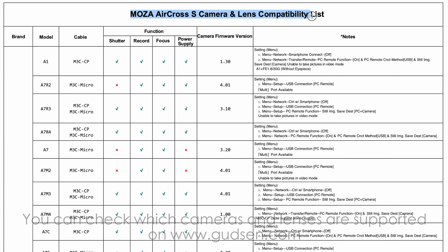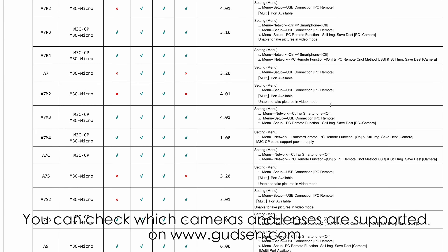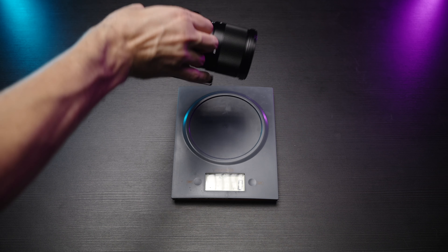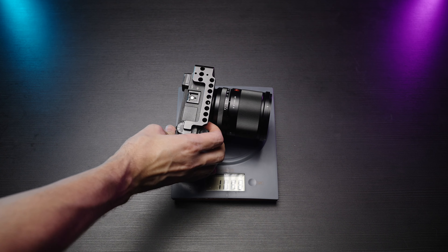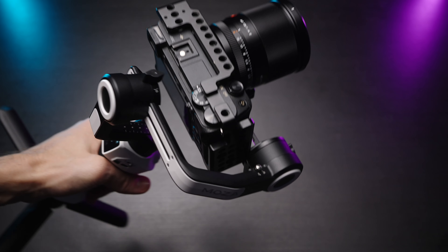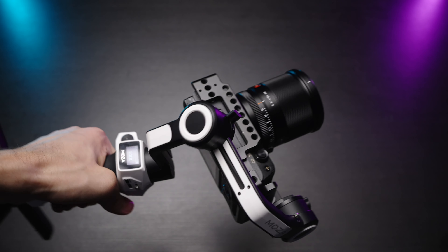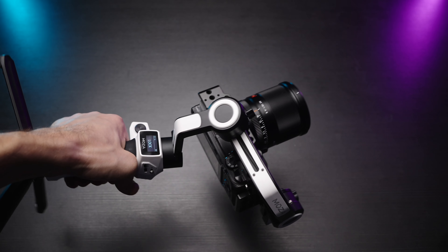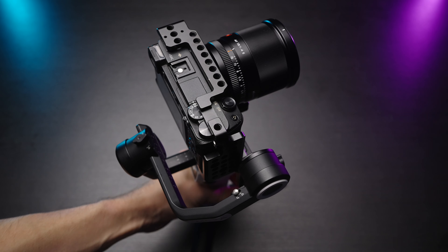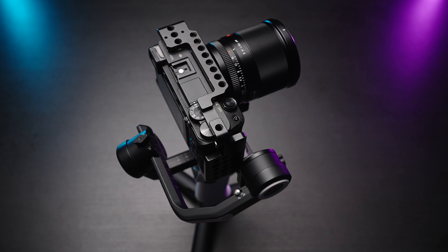On Moza's website, you can see which cameras are supported and which functionality is available. Without the L bracket, tripod feet and camera plate, it weighs only 565 grams. I've been using it with the Sony A6300 in the cage, which is more than a kilogram. No issues whatsoever with holding more than a kilogram of weight. I would not put something like one and a half kilograms on it, but more than a kilogram is just fine.